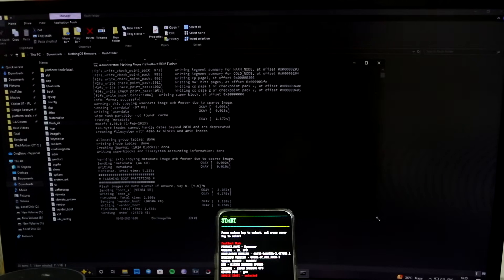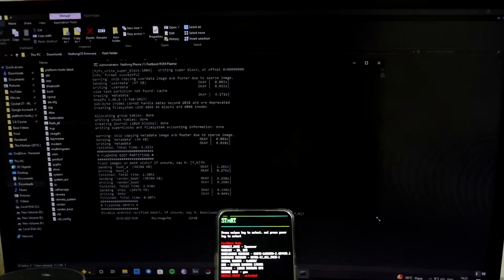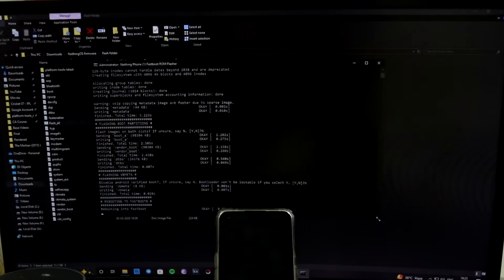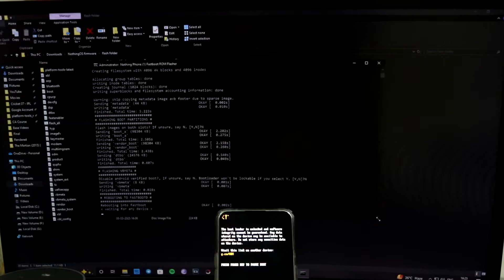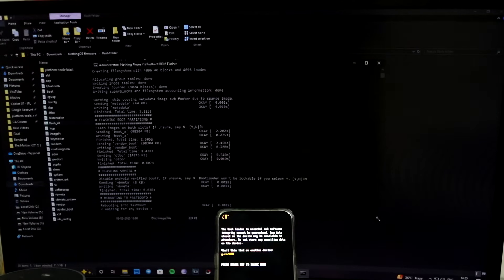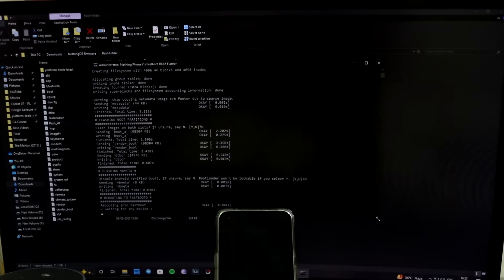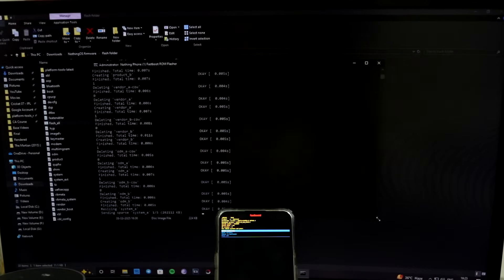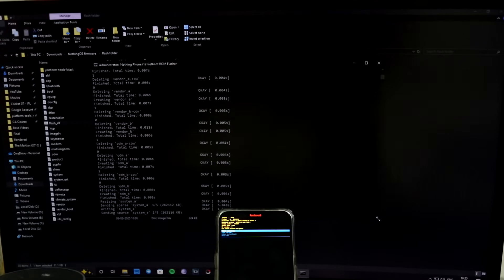If you are unsure about any of these options, just follow what they say and click no. It then asks: disable Android Verified Boot? If unsure, say no - the bootloader won't be lockable if you select yes. So click N. Your device will then start rebooting into fastboot mode, enter fastboot-d, and begin flashing all the system images, vendor, and everything else.